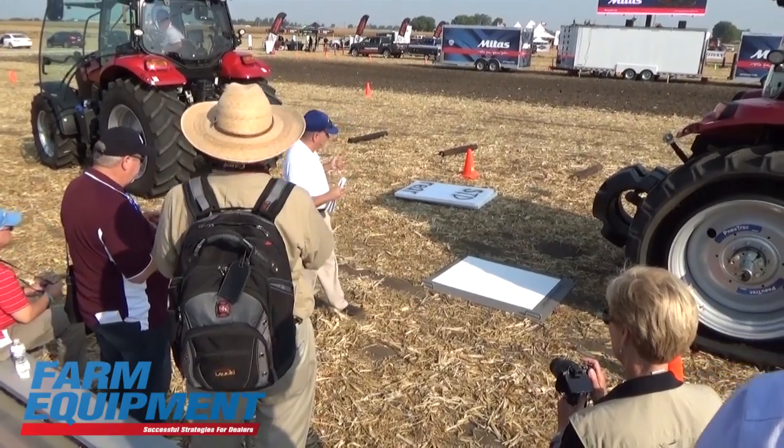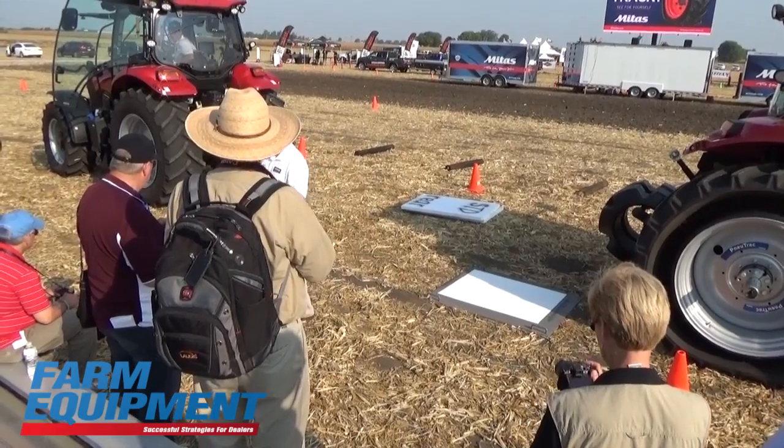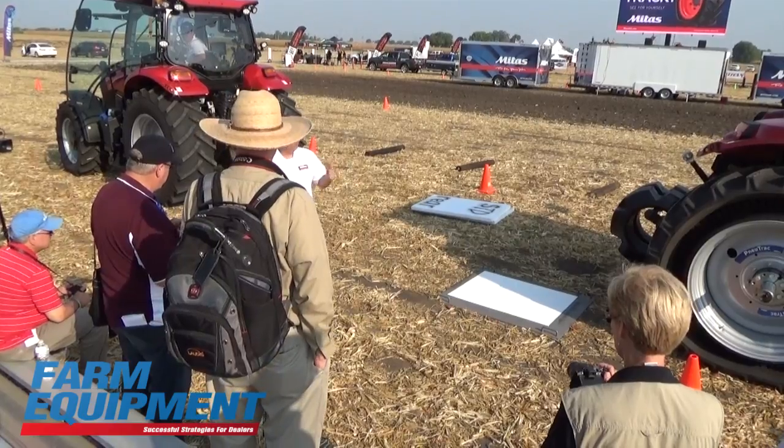We're going to start first with the footprint. What we're going to do is show you the difference in the footprint, both dynamically and statically with the boards that we have. So let's go ahead and move the tractors.